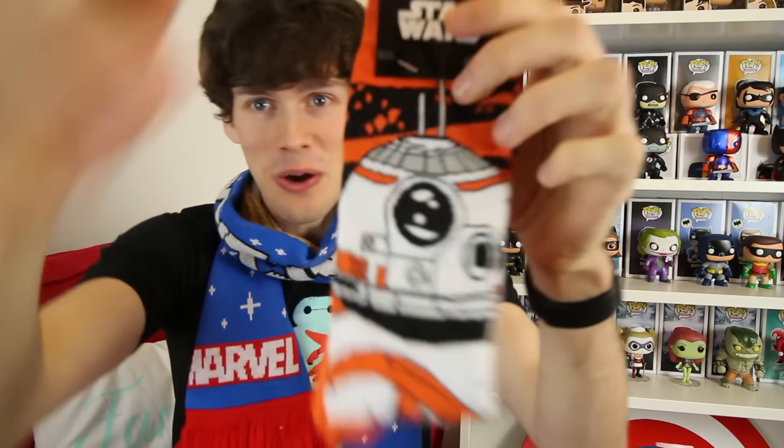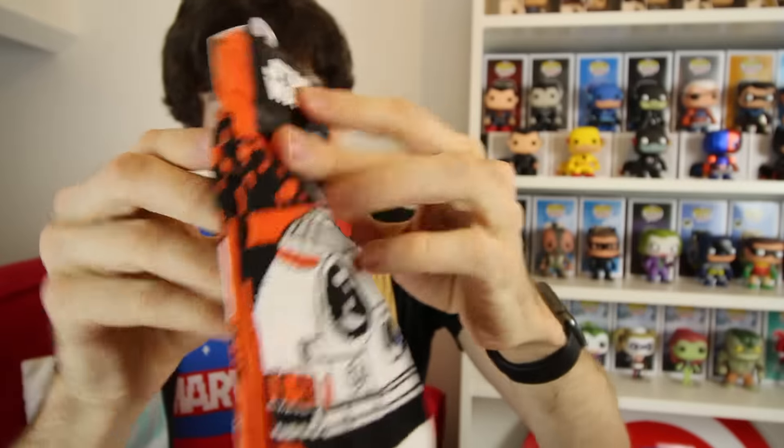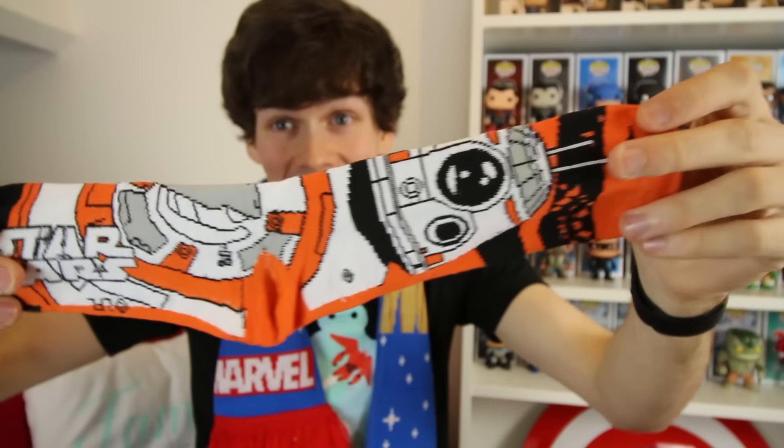There are two things in here that look really cool. One of them is a Funko Pop, and one of them is a pair of socks — and you can get excited over socks because they're BB-8 socks. These are BB-8 socks! If you've seen Star Wars: The Force Awakens, you'll know BB-8 is a full-on dude — he's awesome. You can actually walk around with BB-8 on your foot. They're good socks.